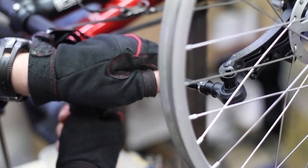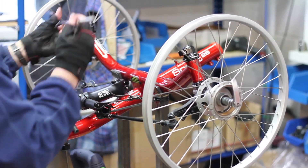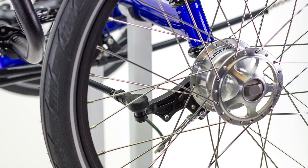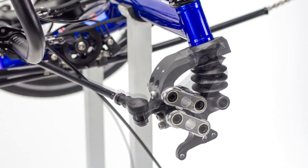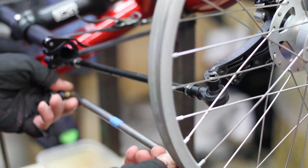All ICE trikes have their tracking factory set, so if your trike is new it is ready to ride. The need for tracking can arise for a few different reasons — for example, changing steering parts, any form of crash or heavy knock the trike may sustain, or simply as part of a routine service.